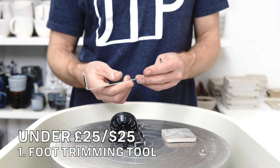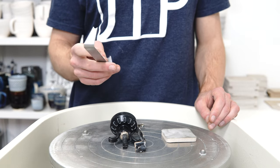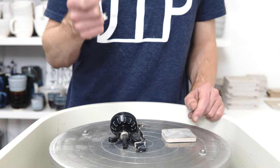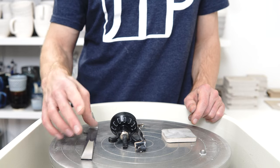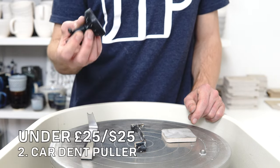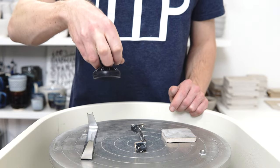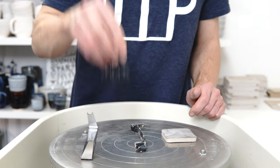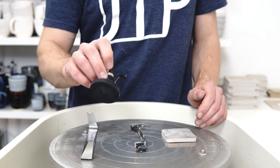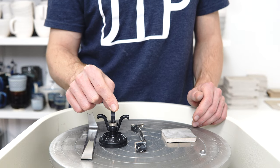My top five under £25: first is my foot trimming tool — tools I make that put a rounded foot on the bottom of something very quickly and easily. After you finish throwing a piece you just slide it in at the base and it gives a rounded foot consistently within a couple of seconds rather than having to trim it on later. I made it because I wanted to buy one and couldn't find anything that worked the way I wanted. Next is the car dent puller. I use this to glaze pots — if you wax resist the bottom, this suctions to it so you can hold the pot and dunk it into a bucket of glaze straight down, letting you use a smaller bucket and making the whole process more convenient.